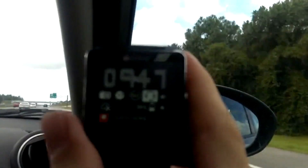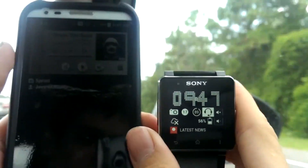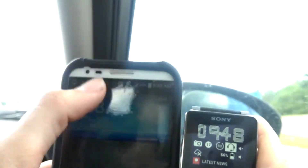Hello there YouTube subscribers and future subscribers. I am here with my Sony Smartwatch 2 and I have some more watch face widget apps to show you guys today.